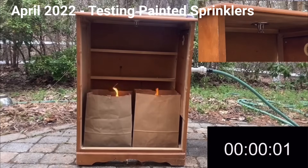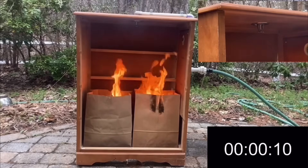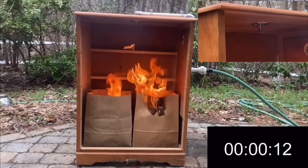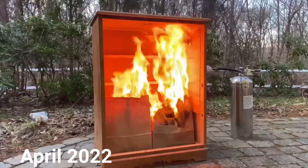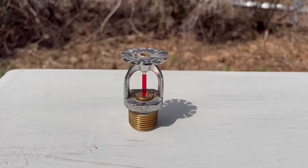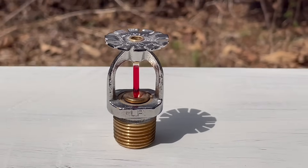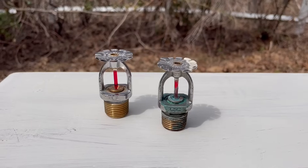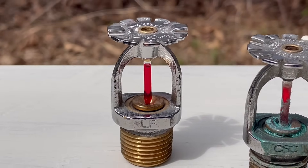In the past I've assessed performance based on how long each sprinkler head took to activate, but I've come to realize that isn't a very accurate way to measure performance. Each fire is going to be slightly different, and I am burning paper so the fires won't be consistent. So instead of measuring the time we're just going to be making observations about the fire sprinkler and how it performs. I'm going to start by activating a control fire sprinkler head that's in perfect condition — this one's brand new — and we're going to analyze how it performs under normal conditions.